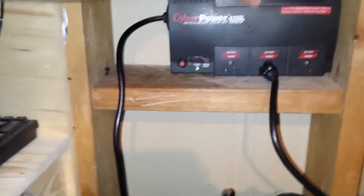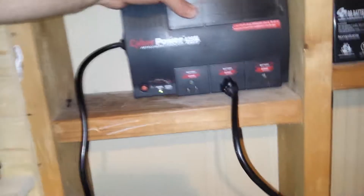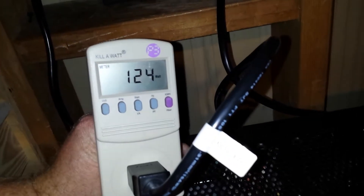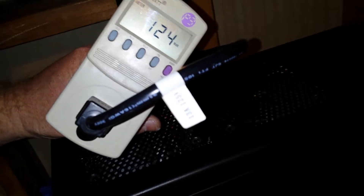It's missing a screw in the back but this is a plug-it-in-and-leave-it device. It's rated up to 230 watts, so I made sure my server draws less than that. It turns out my server is drawing 124 watts under typical load — I saw it as low as 106 watts earlier.